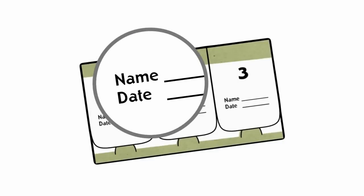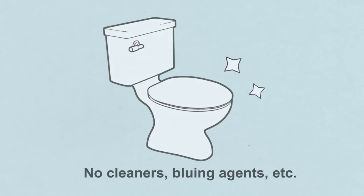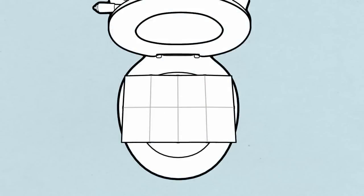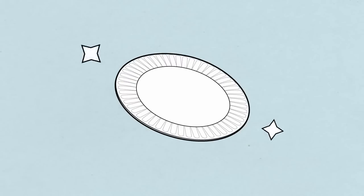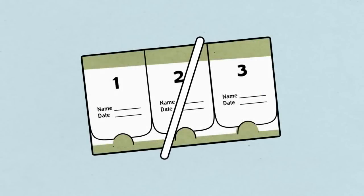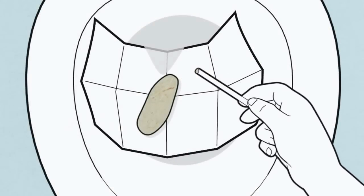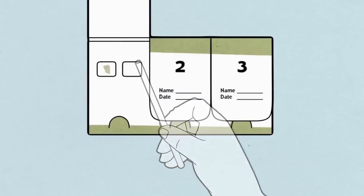Your kit will include an easy-to-use collection card. To begin, make sure all required information is printed clearly on the front of your card. To collect a sample, start with a fresh toilet free of cleaners. Use either the collection paper provided, a few layers of toilet paper, or a clean dry container or paper plate to catch the stool. Use the stick provided to collect a small sample from a part of the stool that has not contacted water.